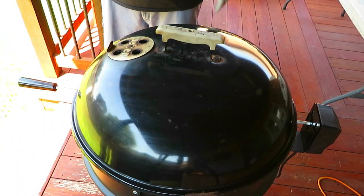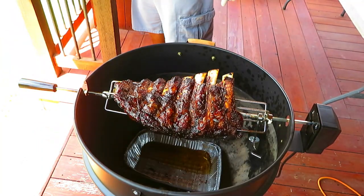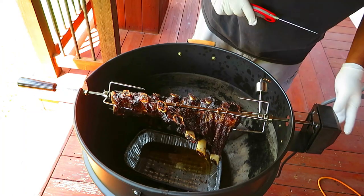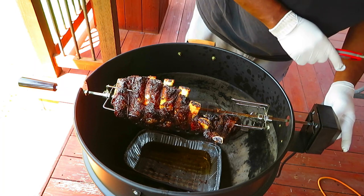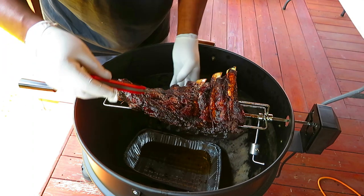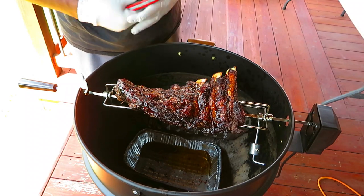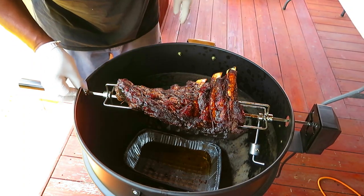We are at hour and a half exactly, and man, I think we're going to pull these. Oh yeah, nice and soft. Let me get a temp check. I ended up throwing in another handful of briquettes — four on each side. That one says 211°F. All right folks, we are good, man. It's probing like butter. I did not anticipate an hour and a half.